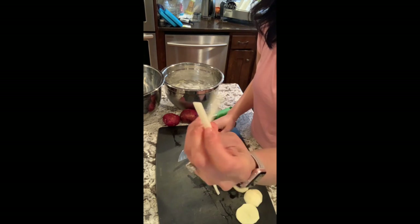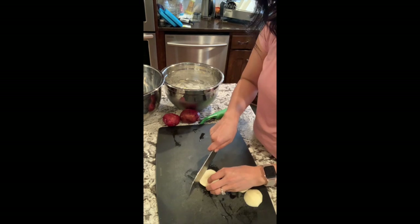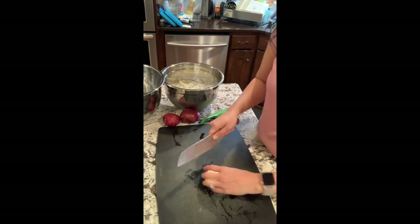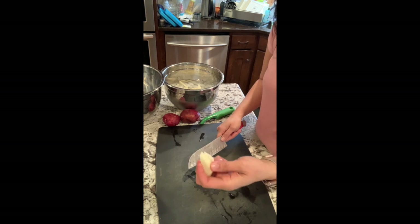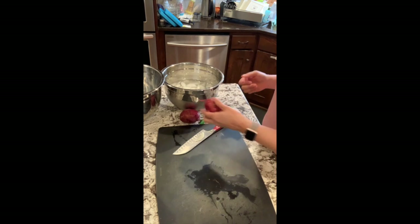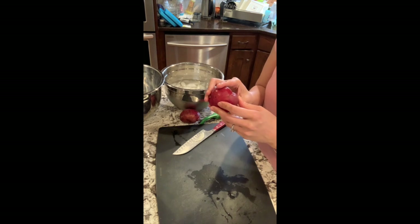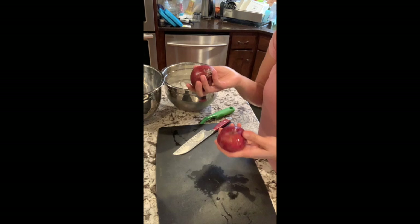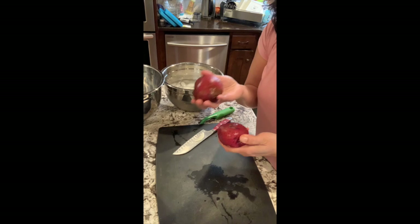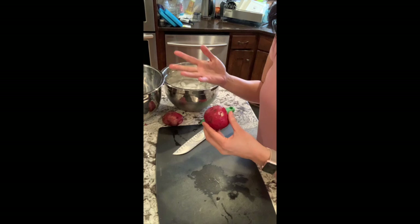I want them to be pretty thin because once you start cooking them, you don't want them to take too long to crisp up. I'm using these red ones, but you can use Idaho russets, yellow potatoes — pretty much any potatoes that you want. I pulled the bigger ones out of the bag because it's just going to be easier to work with. I'm using about 10 or 12 potatoes.